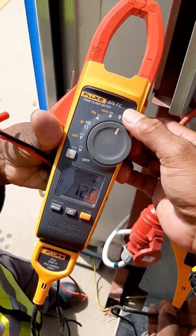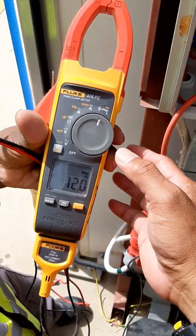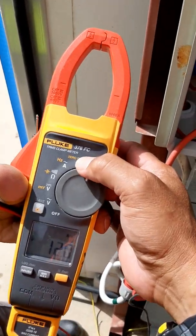These are additional features for the Fluke 376 FC clamp meter.